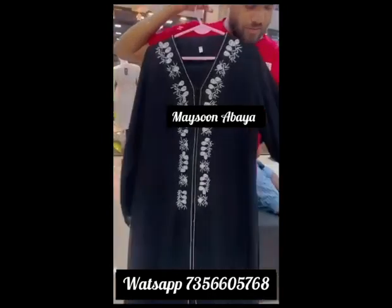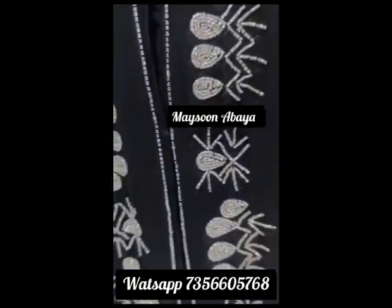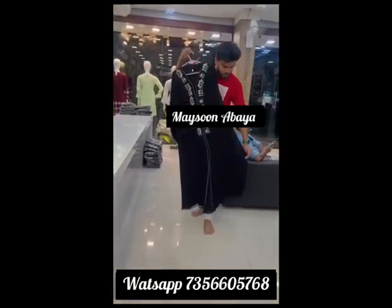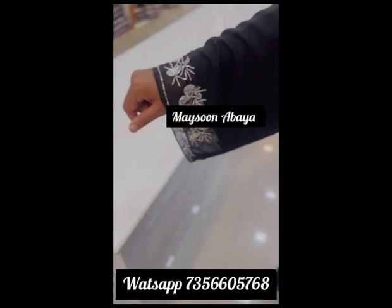We are going to show you a double layer georgette in our full customizing room. The size, clothes, and color — we are customized here.